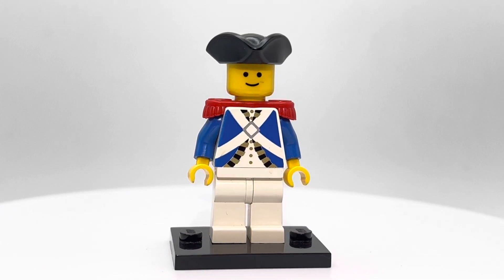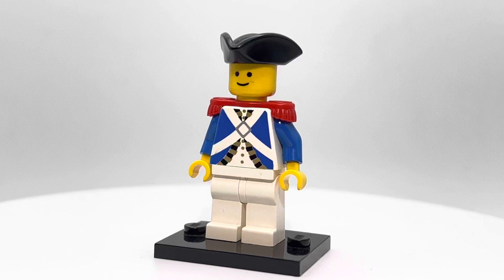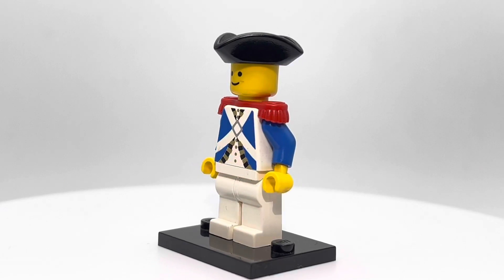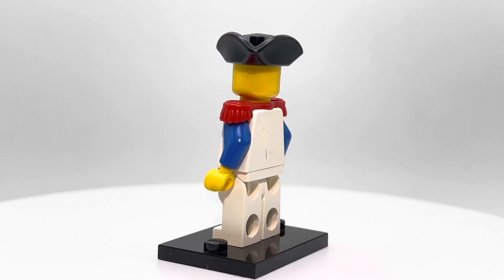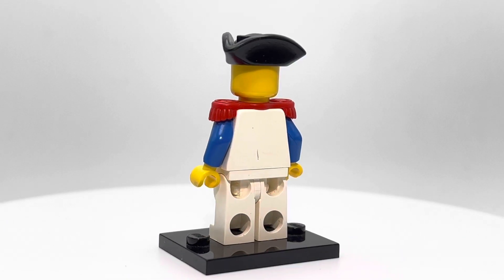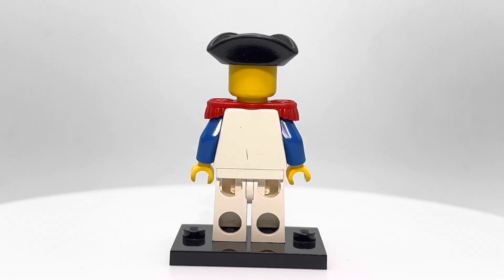As you can see, there's some great printing on the front. There's some shiny gold pieces — I'm sure the camera doesn't pick those up, but the gold printing is shiny. He's got the red epaulets, which I think look great, along with those blue arms, which match the blue torso.